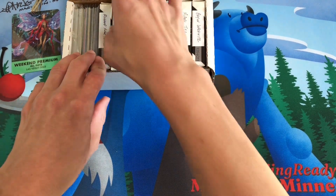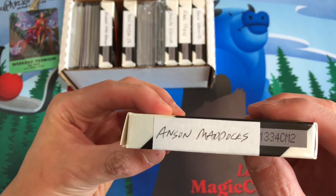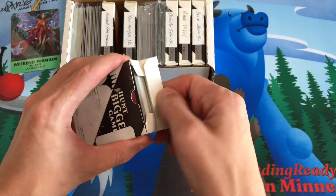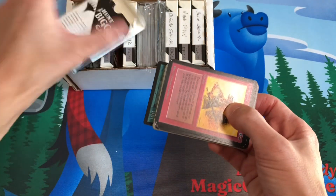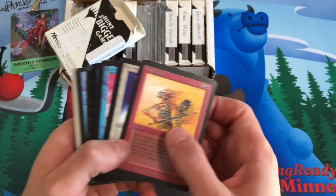What I've done is created a little deck box sorted by artists. This box has all Anson Maddox cards in it and then we'll just find Anson, get in line, and have him sign all these cards. There's a lot of alphas in here to get signed.